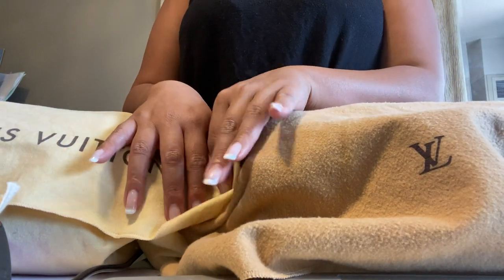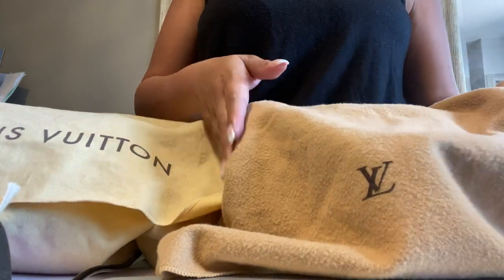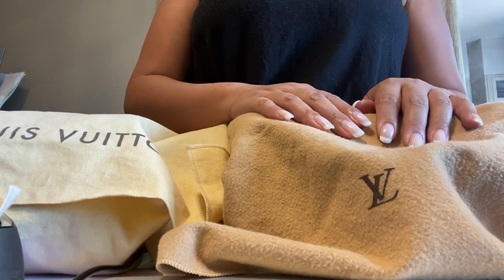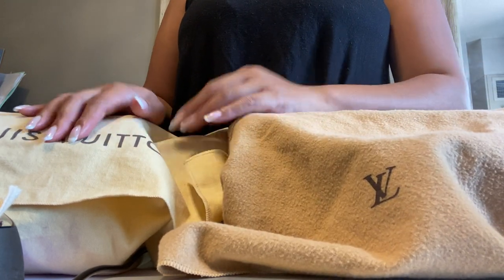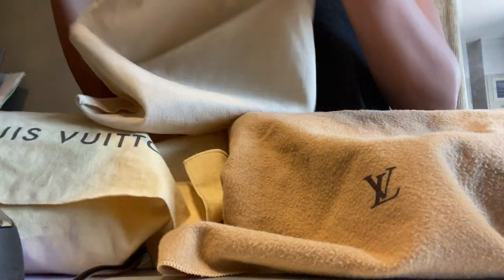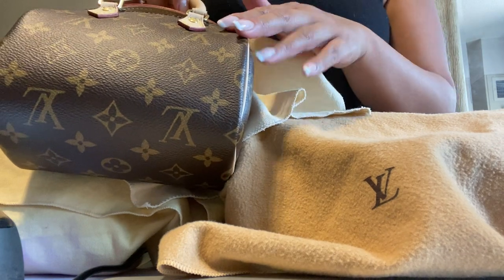Hi everybody, thank you for joining my channel. Today I'm going to be talking about vintage pieces compared to recent ones. I have here a nearly 20-year-old bag, one from 2019, and my newest one from 2021. We'll compare both the canvases and hardware.